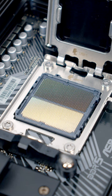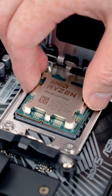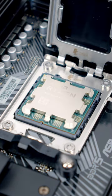To install our CPU, all we need to do is set it into the socket. There are notches in the top and the bottom which line up with notches on the CPU, and the gold triangle at the top left of the CPU matches up with the gold triangle at the top left of the socket.